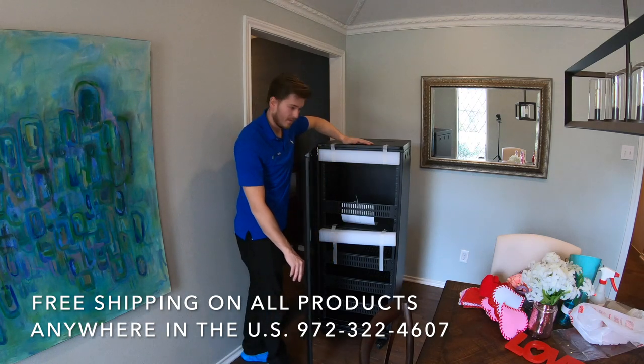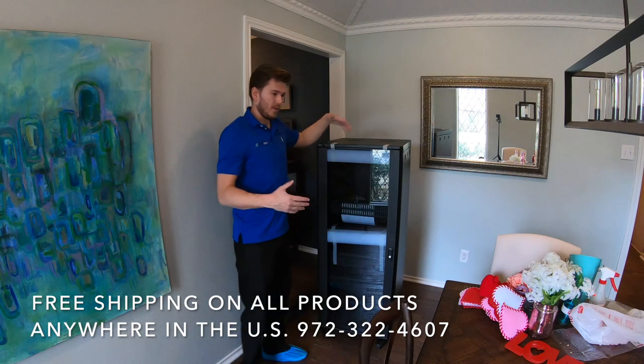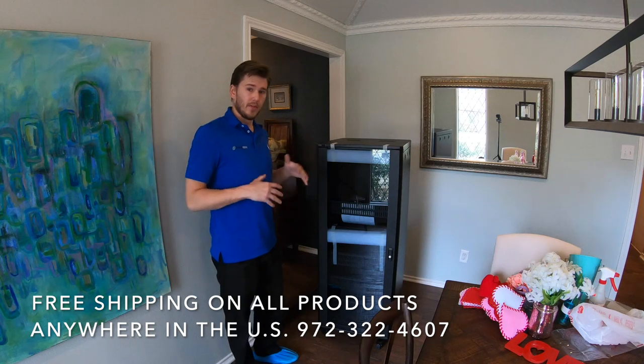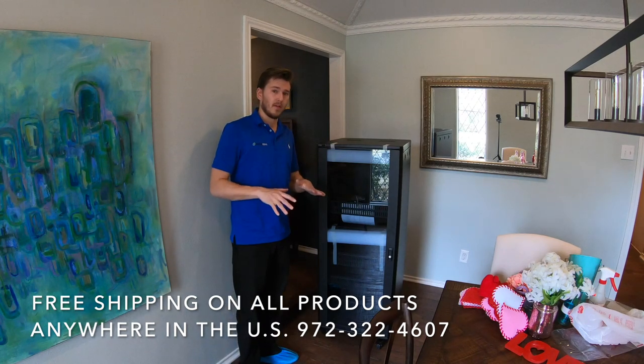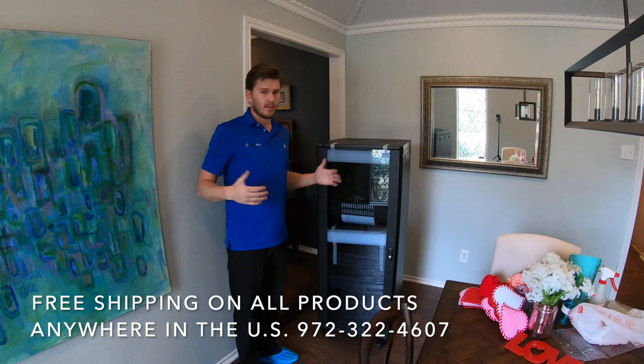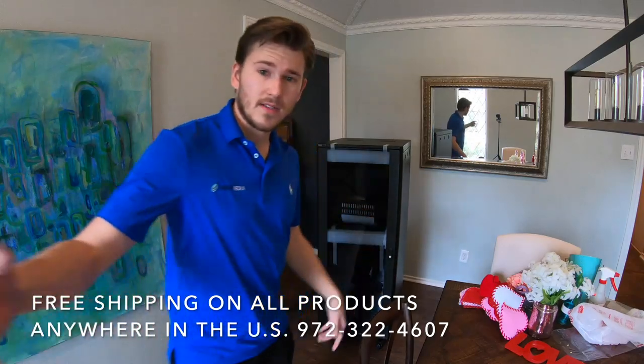They do have other series in this rack as well that are more beefy and deeper, as well as more bare-bones options. This model and up come fully assembled. The custom series below it I don't recommend — by the time you factor in labor costs and time to assemble it, it's kind of a waste of money, and you don't get the panels or the shelves.